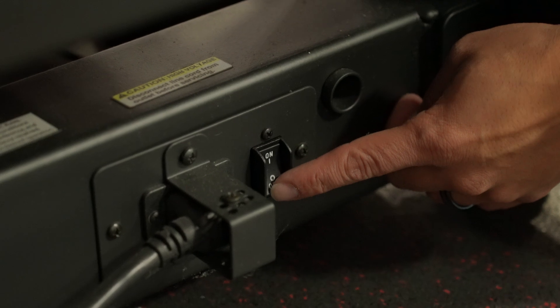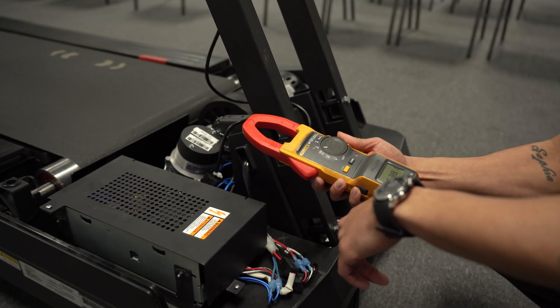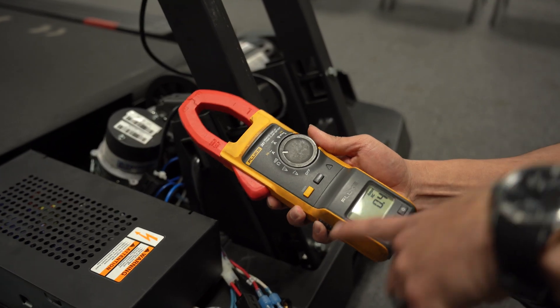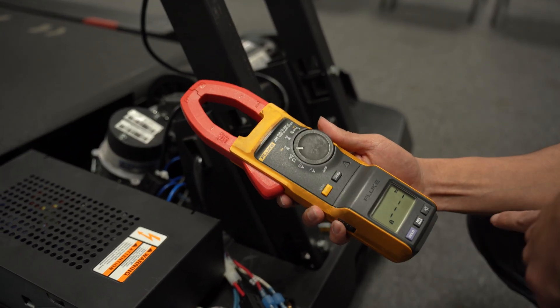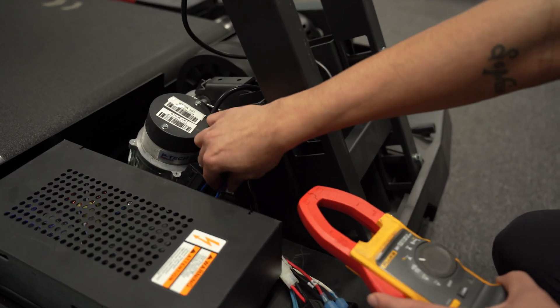To begin, ensure the machine is powered off. Next, turn on your clamp meter. With the meter zeroed out and set to the AC Amps setting, put the clamp around the main power wire into the controller.